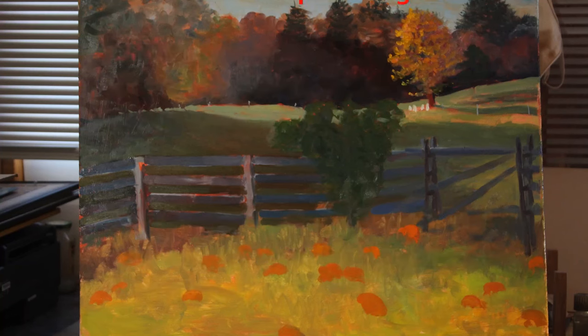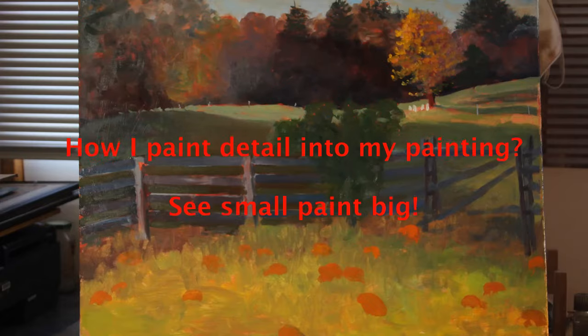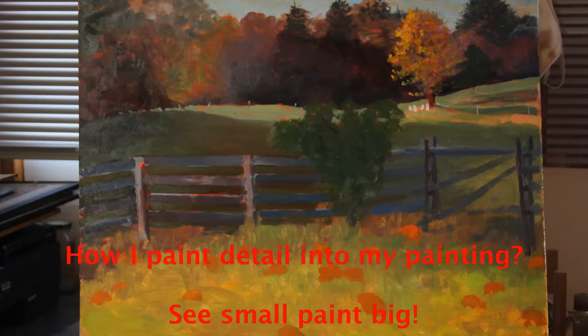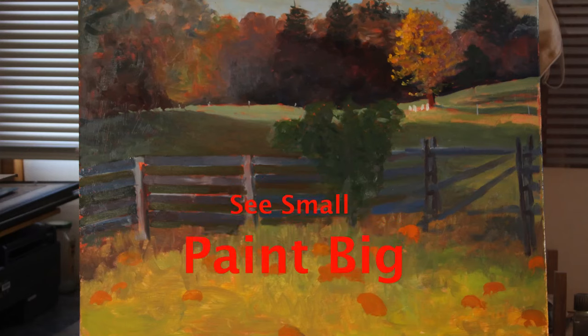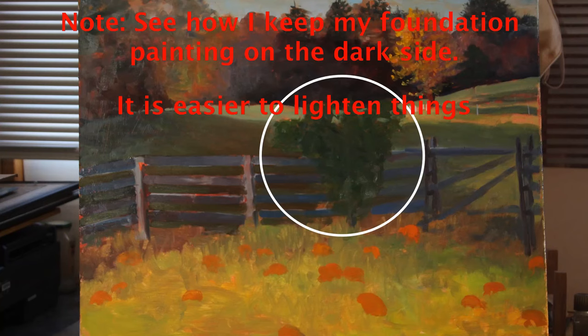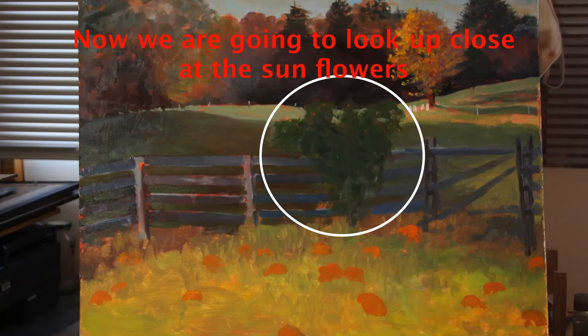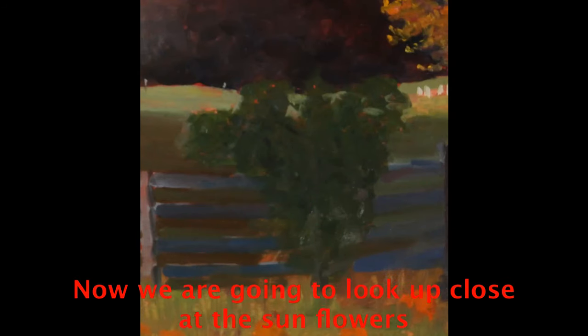Next, I'm going to show you how I model detail into a painting. We are going to add the detail in the center of interest, which is the sunflowers. It's always safe to add detail into the center of interest. Often, if you add too much detail throughout the whole painting, it will look overworked.